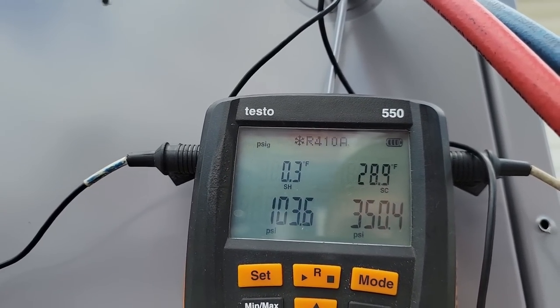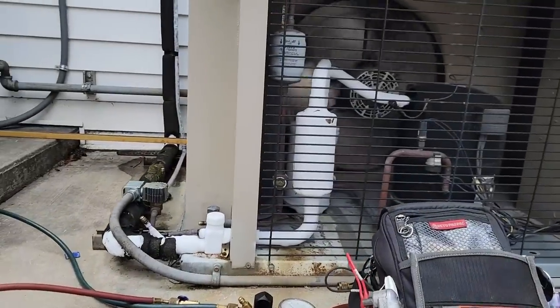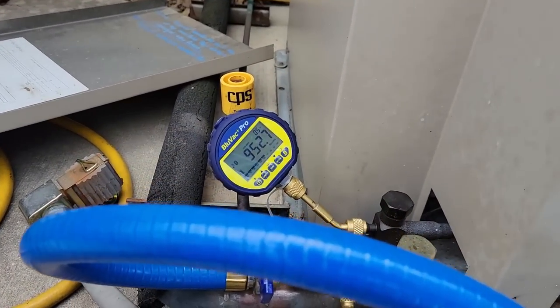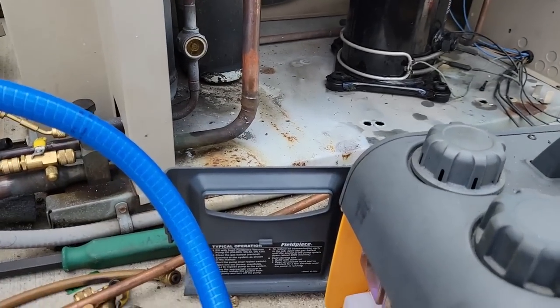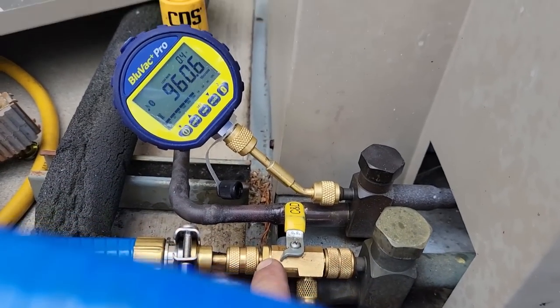Look at that — our suction's up pretty decent too. A little bit worried here as to why. Look at our superheat — it's coming up. We'll let it run for a while. Let's put the cover on. Still got to get to this yet. Came up some — go ahead and let it run a little longer. It should be slowing down. Yeah look, it's still closed.